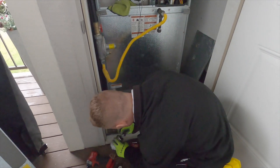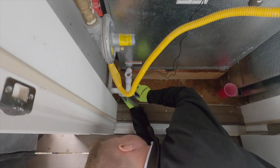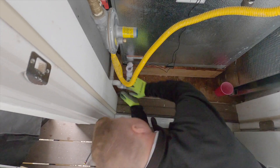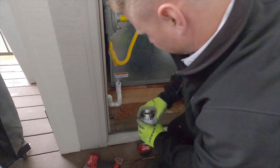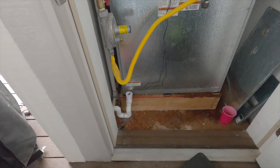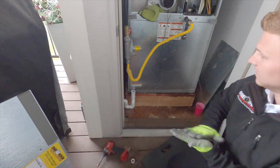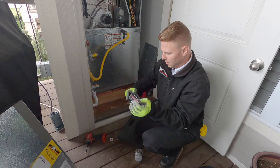I just gotta glue this section right here and we are done. There we go — I wanted it to look exactly the same, like it was supposed to be there day one. Now I just gotta clean up and we're good to go, back on track.